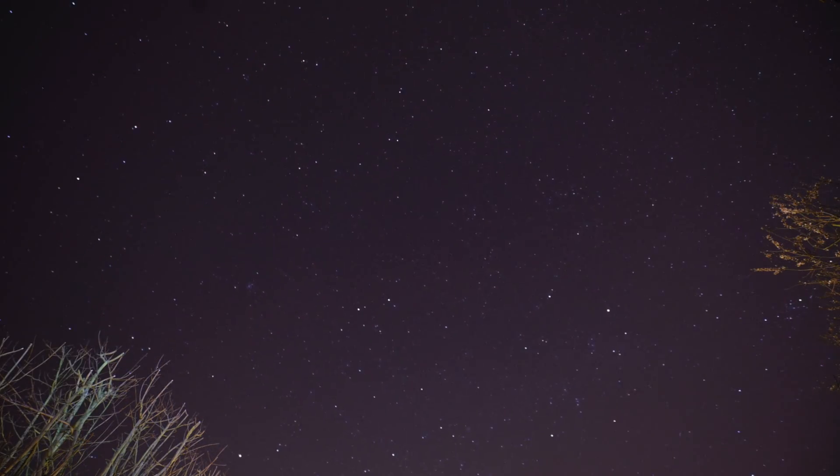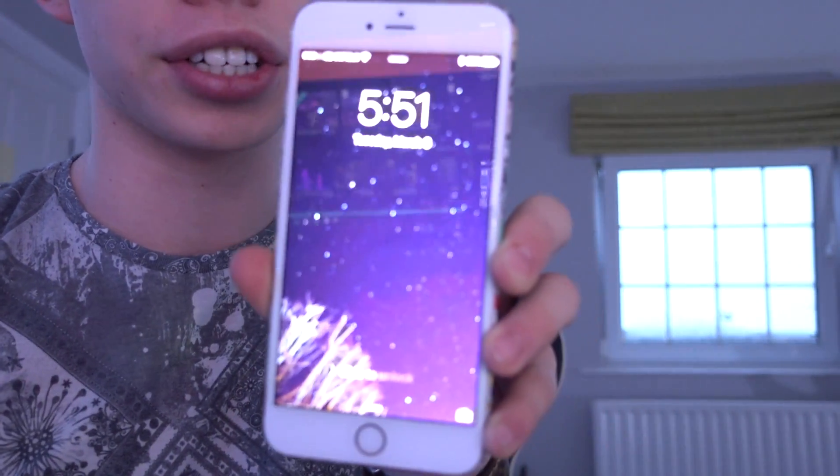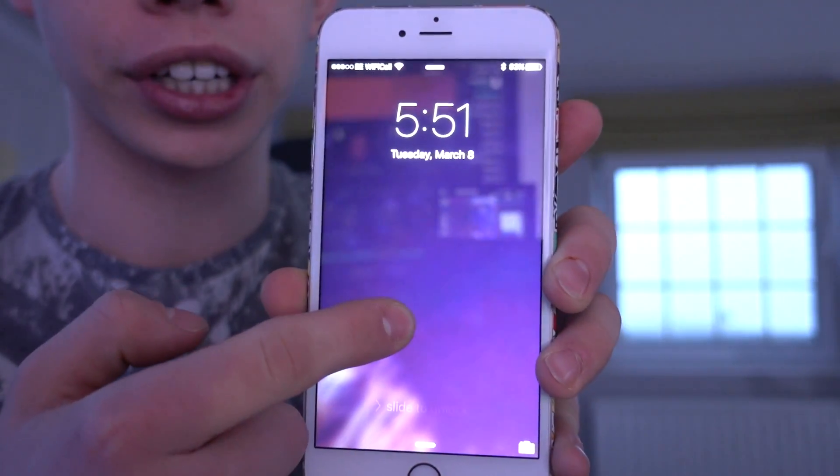This is also really cool. You know the time-lapse I filmed at the end of yesterday's vlog? I've managed to turn it into what's called a live photo. So it's my wallpaper like that, and if I press my finger on the screen you can actually see it start to move. How cool is that? I'm going to try and drop the download link to that live wallpaper in the description via Dropbox, but it's only going to be there for a limited time.